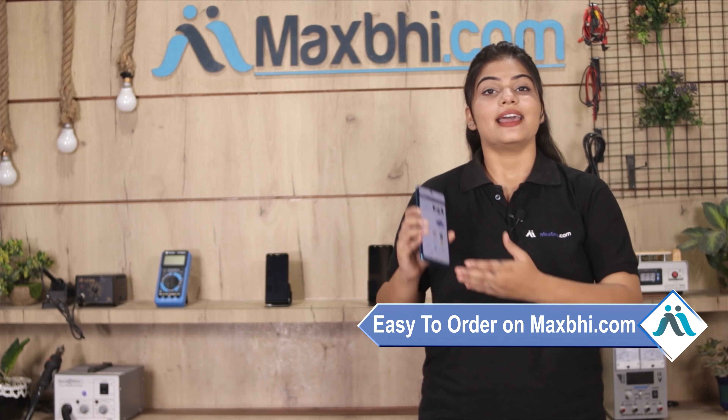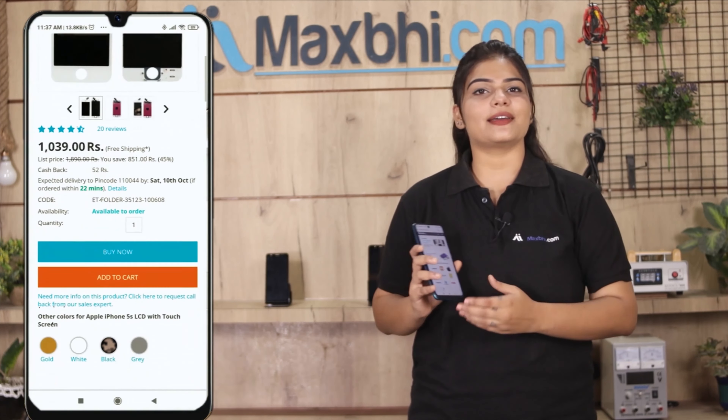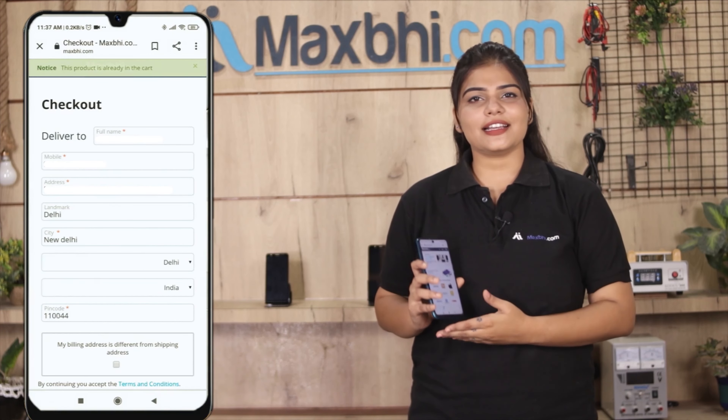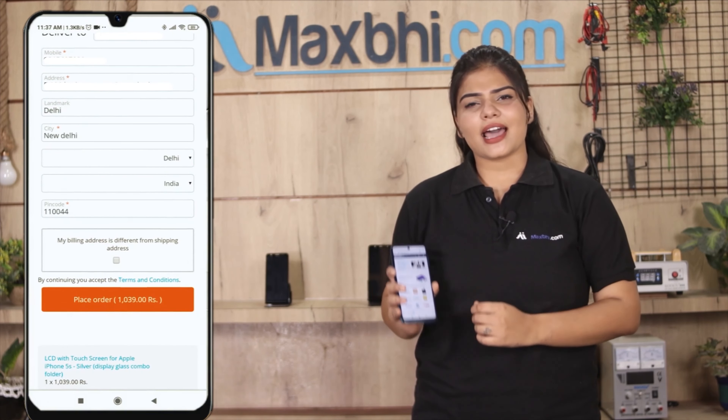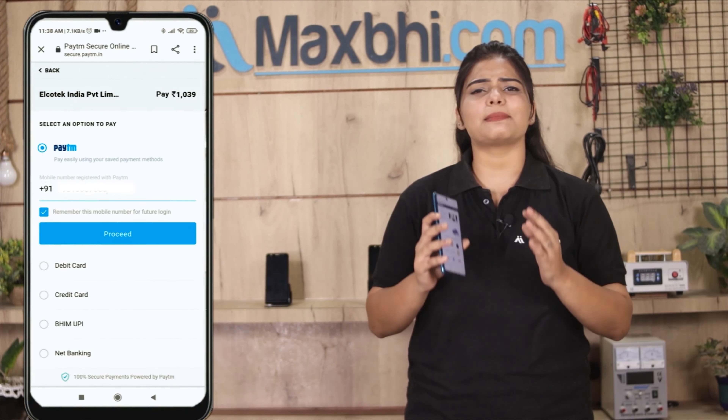Friends, ordering from Maxp.com is very easy and simple. Just go to our website Maxp.com, search and click on the product page, then enter your name and mobile address and click on the order button. After clicking on order, you will be taken to our super secure payment page.